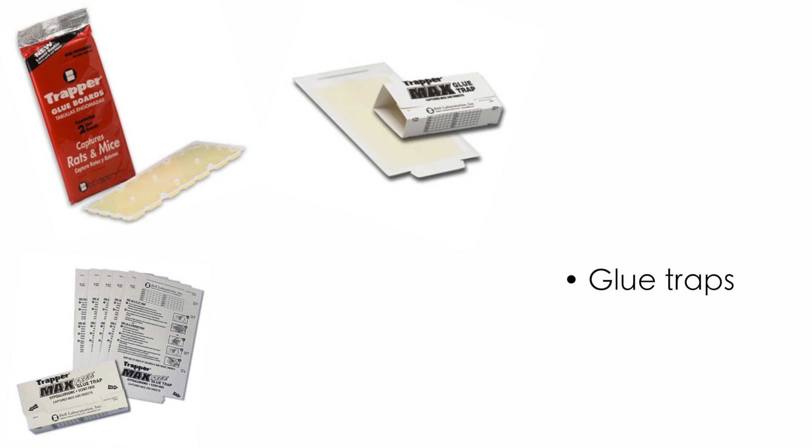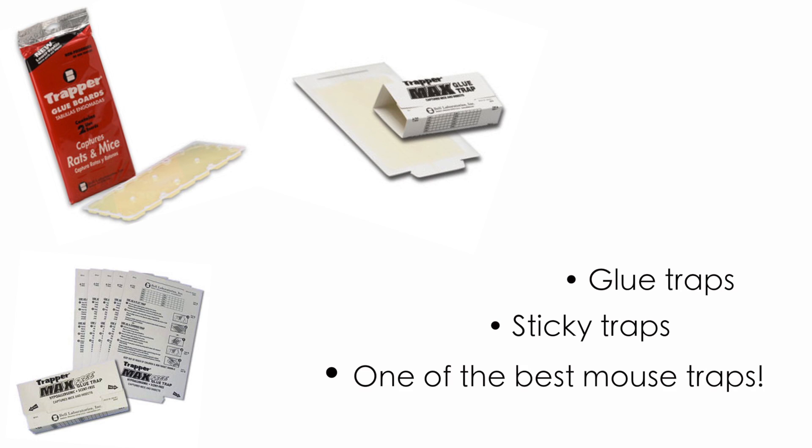Hi, my name is Erin and I'm with DoMyOwnPestControl.com. Today I'm going to do an overview on glue boards, sometimes called glue traps or sticky traps, but they're one of the best mouse traps.